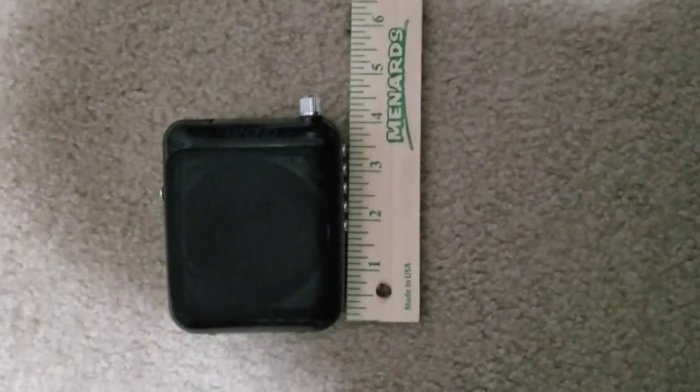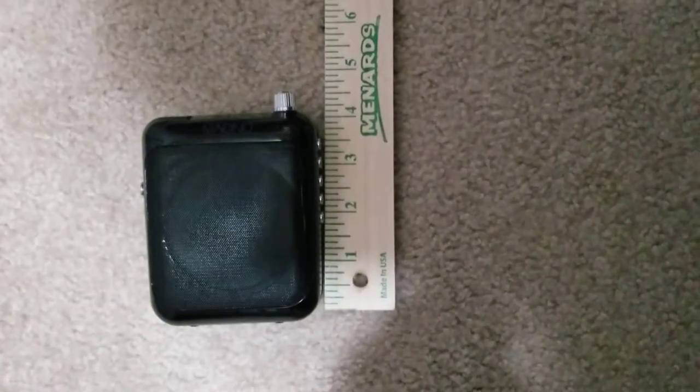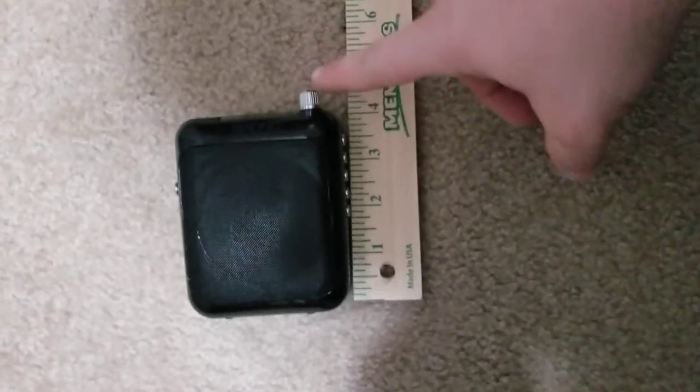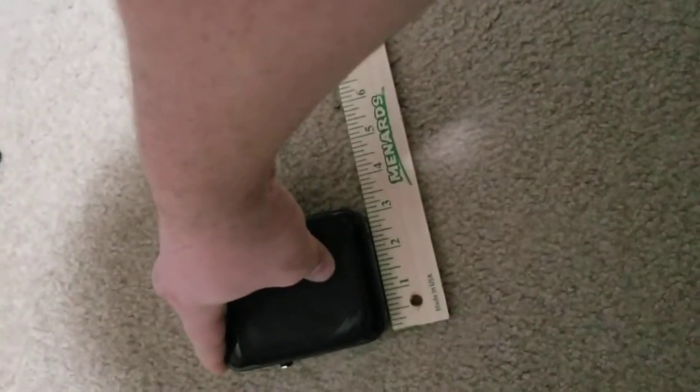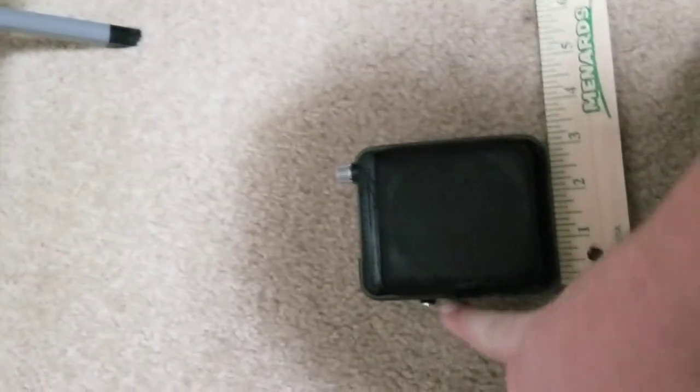I have a tape measure — not sure if they give specs online. I'd say it's about four and a quarter inches tall. With the antenna extended all the way out you're talking 10 inches easily — a perfect 10. Turning it sideways it's about three and three-sixteenths to three and an eighth inches wide.